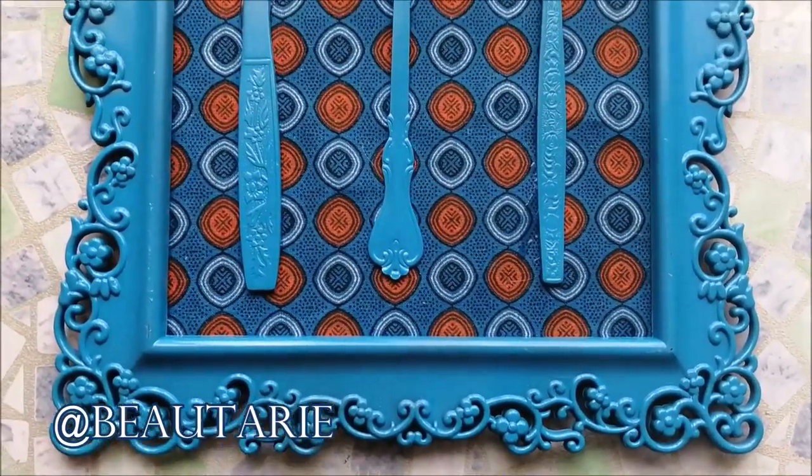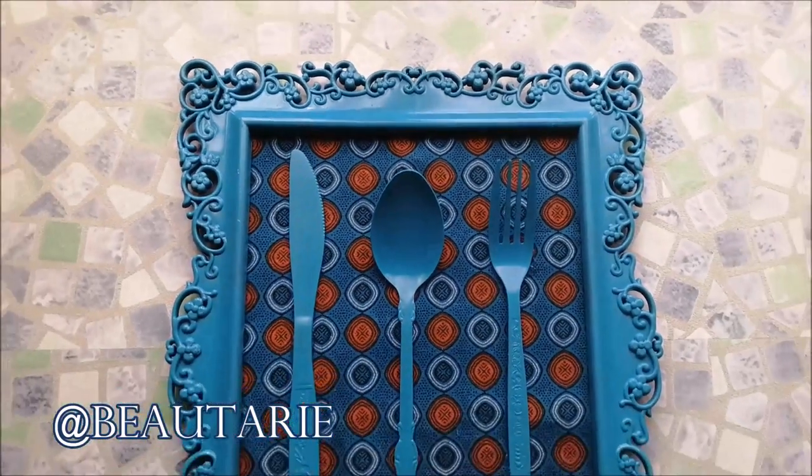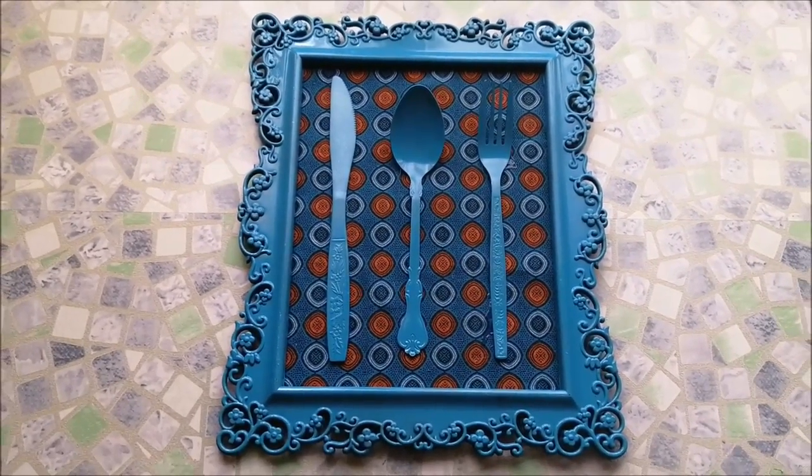Hi guys, I hope you had a lovely day and I hope you're all doing great. So today I'm going to share with you how I made this DIY for my kitchen.